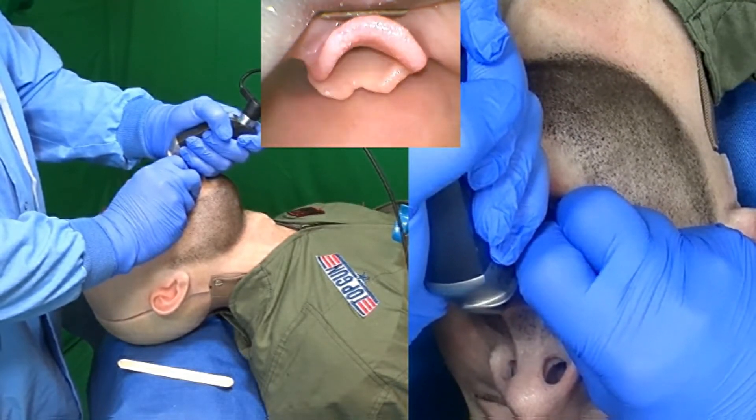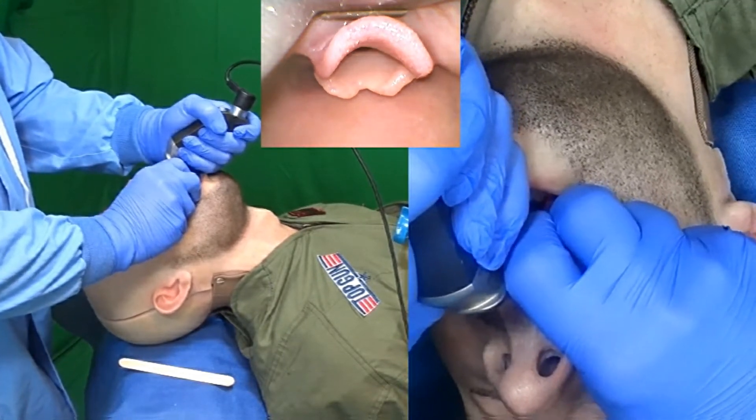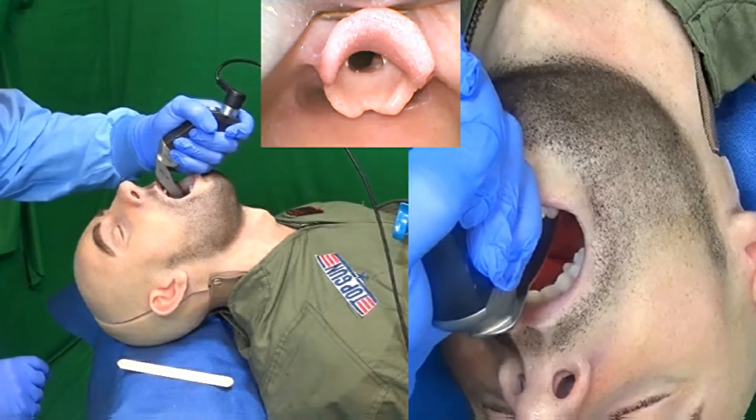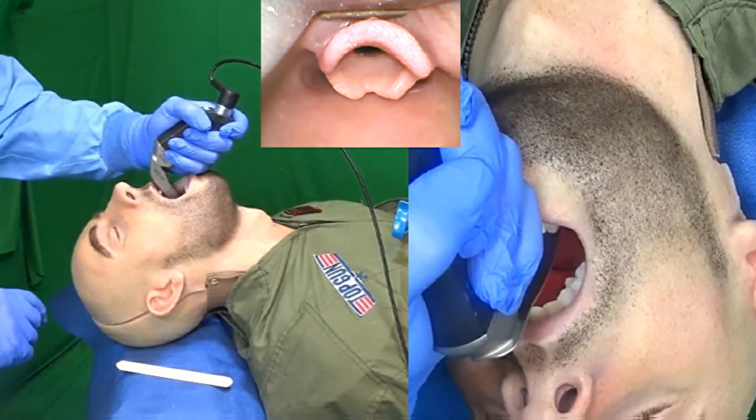This engages the aryepiglottic ligament and provides wonderful exposure of the larynx. That's a grade one view on video laryngoscopy and a grade 2a view on direct laryngoscopy.